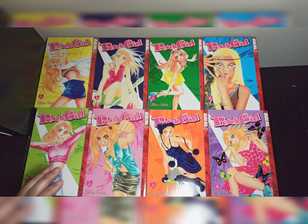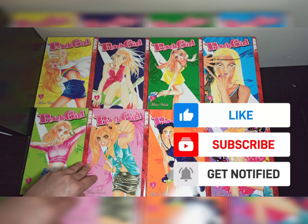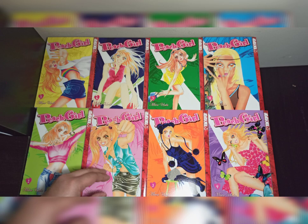Thanks everyone for watching this video and listening to me. If you haven't subscribed yet to my channel, please click the subscribe button and notification bell to receive notifications on my upcoming videos, and please like and share this video as well. For those who have already subscribed, thank you so much for your support. Good day to all of you — please be safe, thank you!